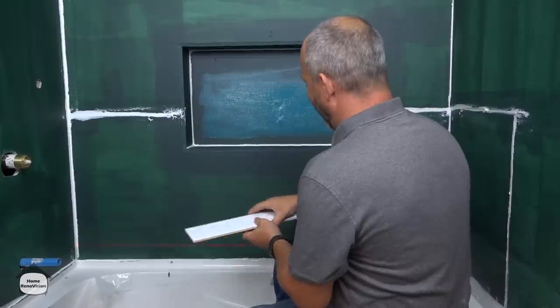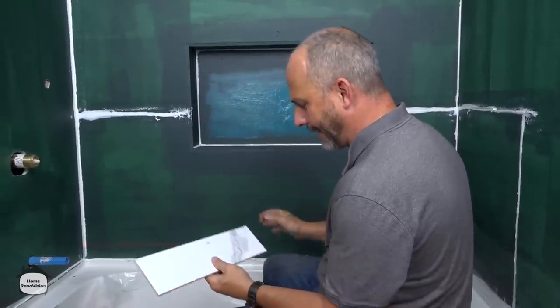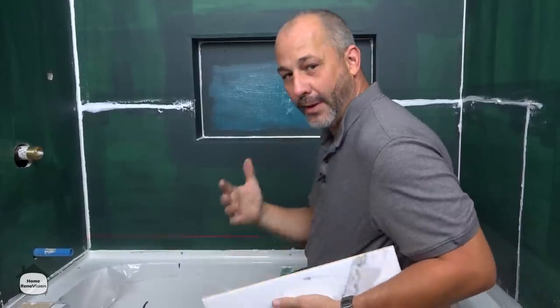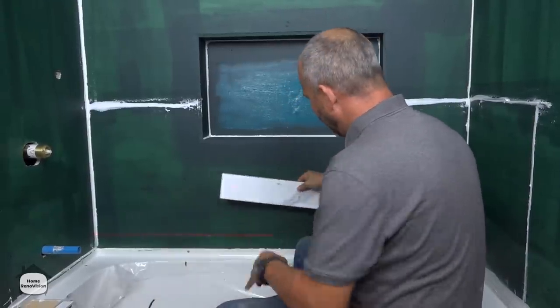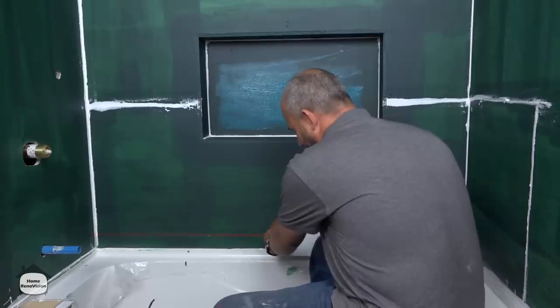Once you've got your niche set up, cut out, waterproofed, and ready to go, you have to take into account the dimension of your stone. There are really only two ways to do this: you set up a center line on your wall and you're either going to start with the center of the stone on the center line, or you're going to start with a grout line on the center line.